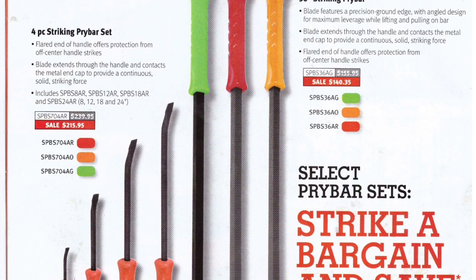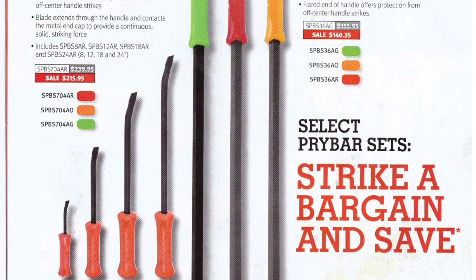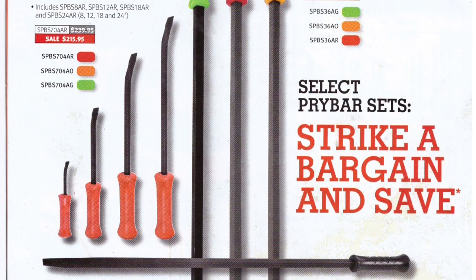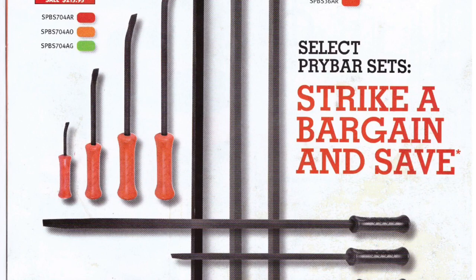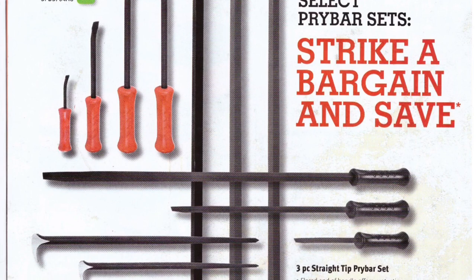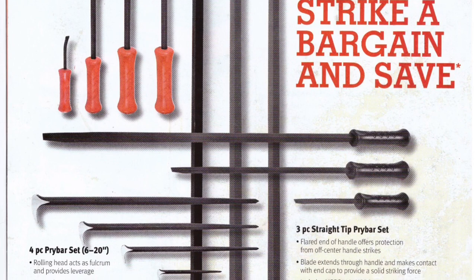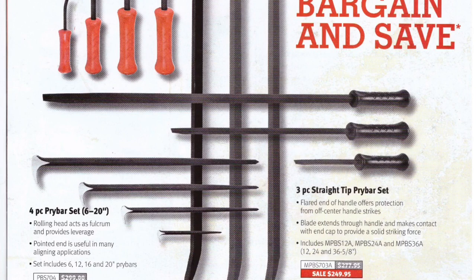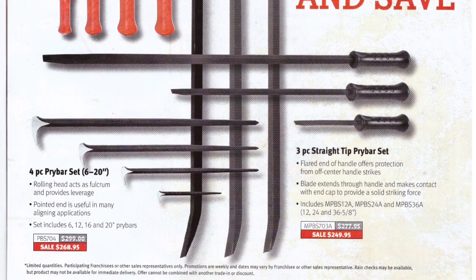Next page has kind of a Quentin Tarantino movie design. There's a four-piece striking pry bar set, 36-inch striking pry bars available in black, a three-piece straight-tip pry bar set, and a four-piece rolling-head pry bar set — the rolling head acts as a fulcrum and provides leverage. I don't own any of them, but I know people love them.